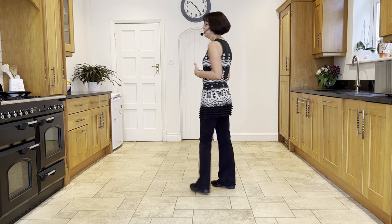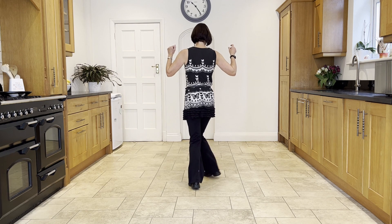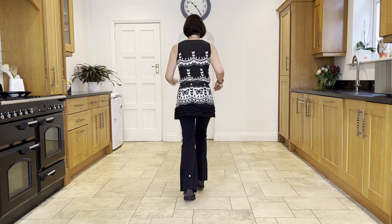So before putting the first section together, leading with your right, ready — and stomp, twist, twist, kick, coaster, step, stomp, twist, twist, kick, coaster, step.